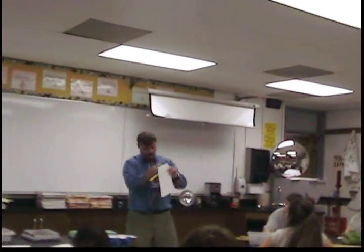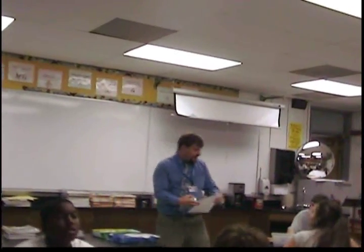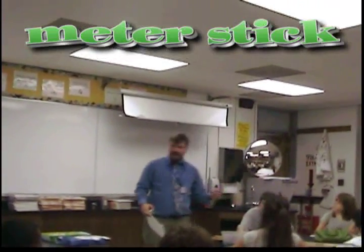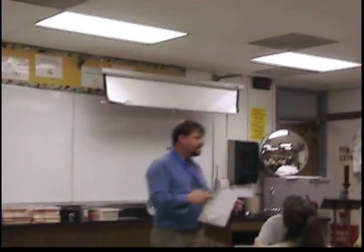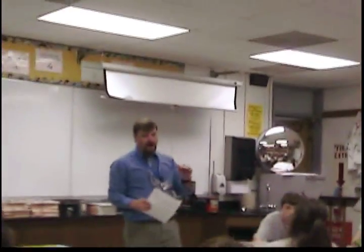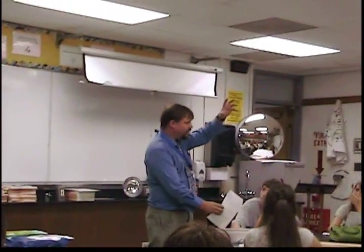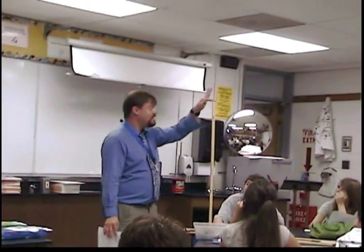I'll come by and give everyone one 30-centimeter strand of tape, scissors, and a meter stick for taking the measurements. Your challenge is to build the largest freestanding paper tower in this class, but the minimum requirement is it has to be taller than a meter.